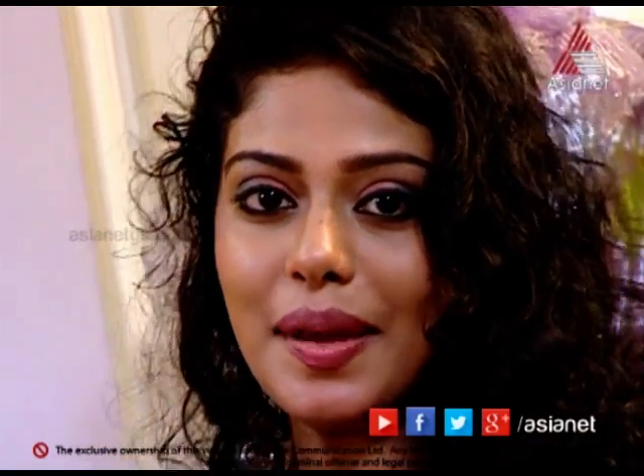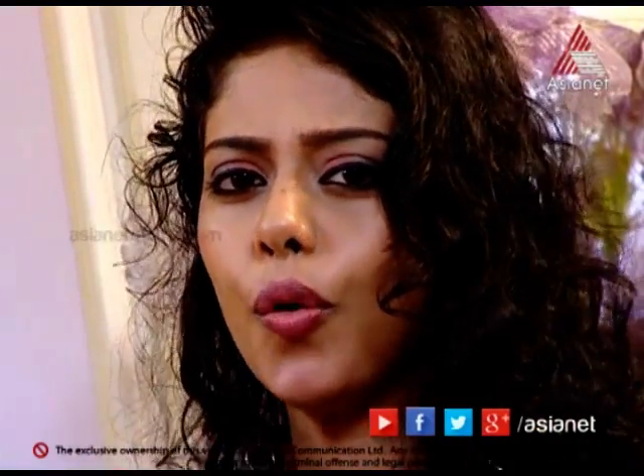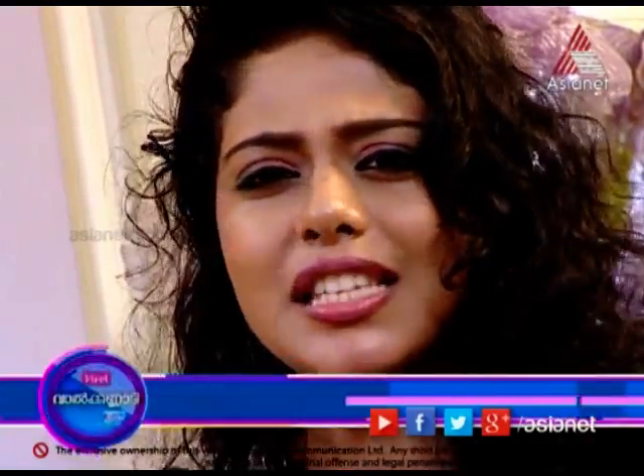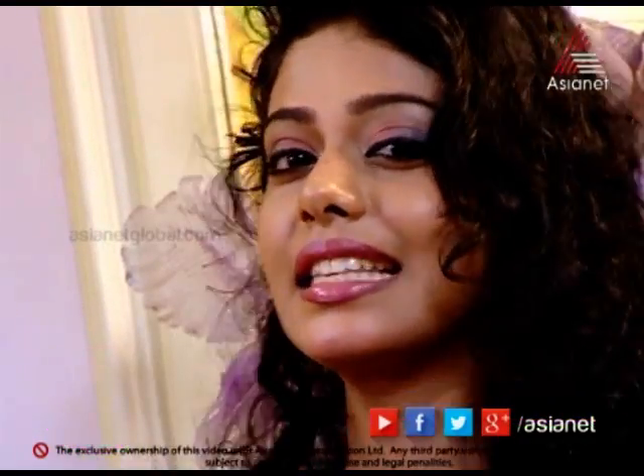Hello everyone, welcome to the beauty segment. In this beauty segment, I am going to show you a photo of the Angel Beauty Home. We are going to do eye makeup today. If you are looking for eye makeup, you will be crazy.